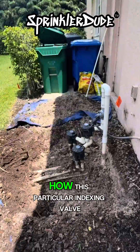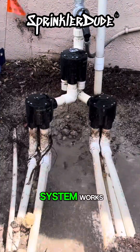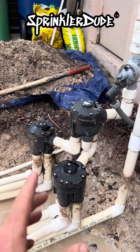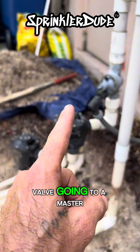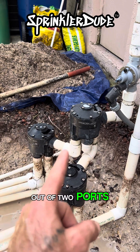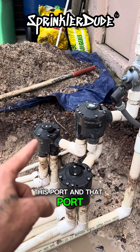Let me explain how this particular indexing valve system works, because not all of them look like this. This one's actually kind of special. This has a master valve going to a master indexing valve. This master indexing valve is only sending water out of two ports — this port and that port.